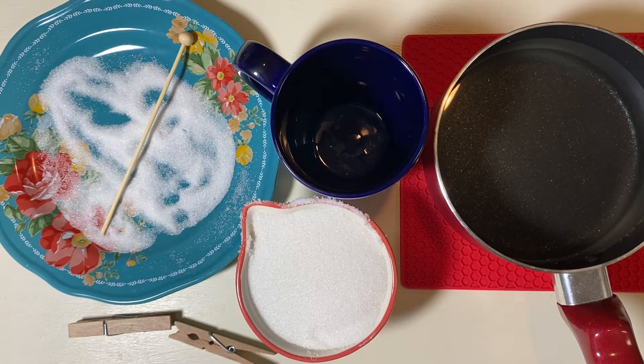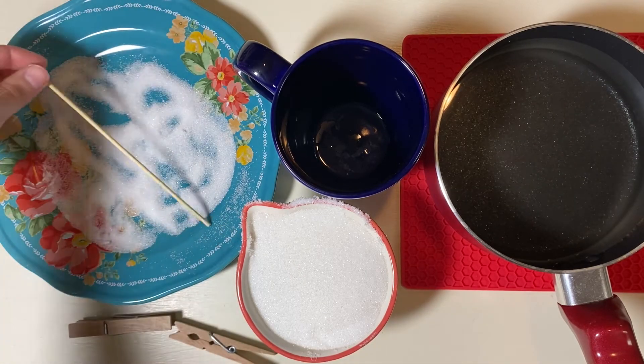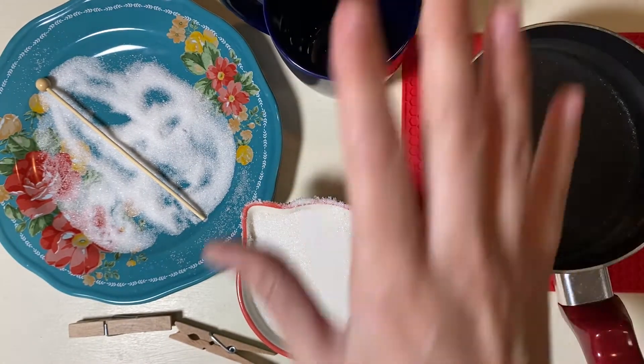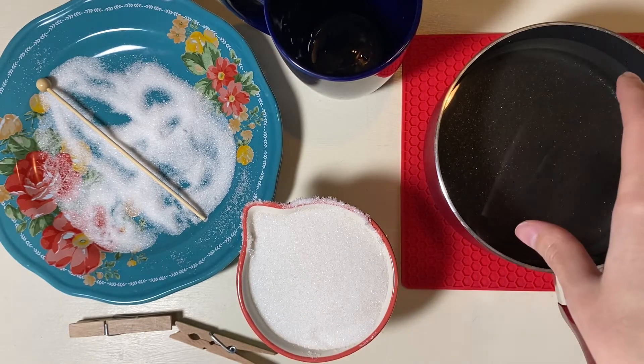Hello and welcome to Virtual Science Night! Today we are going to be making rock crystals. What you're going to need is a candy stick, a plate with some granulated sugar on it, and a mug that can fit one cup of water and two cups of granulated sugar.